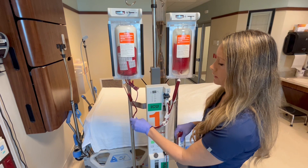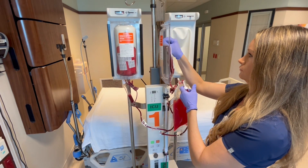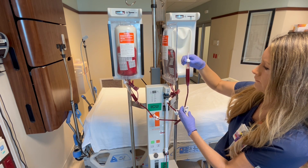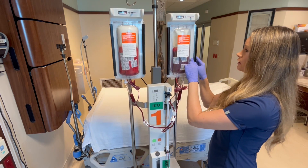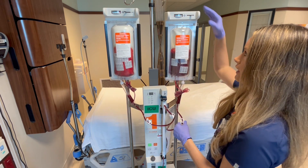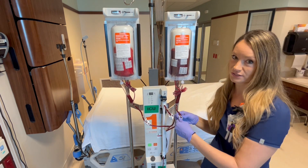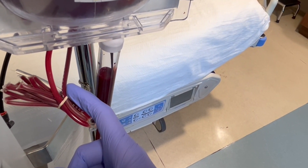Okay, looks like this one is done. We're going to clamp this side. Now for our second unit — we are open. Now let's say we forget to open the clamp and we go from negative to positive. All the pressure is going to build up but you have nowhere for the blood to go. I have seen blood bags burst. That's why it's just so important to pay attention to these clamps. Now we have a nice steady flow of blood once again.